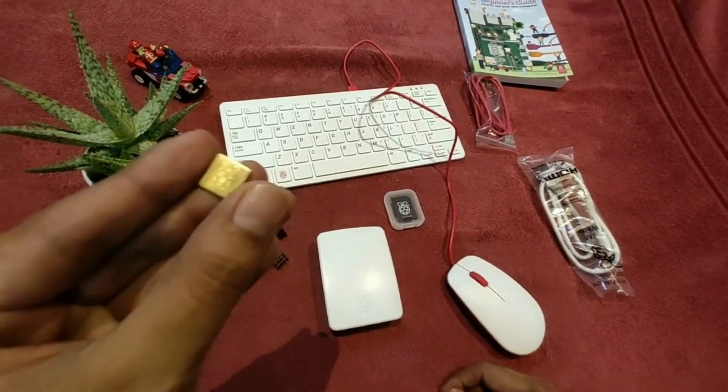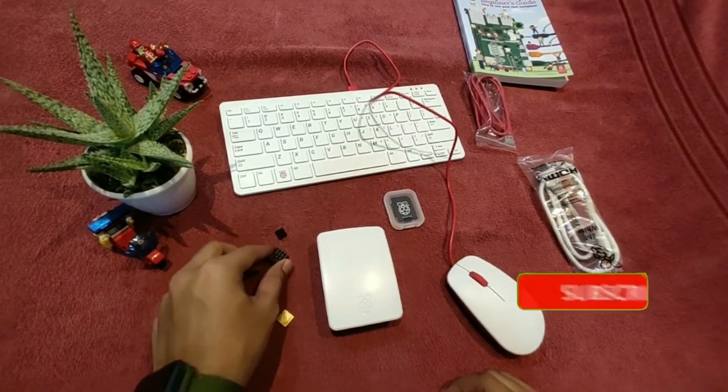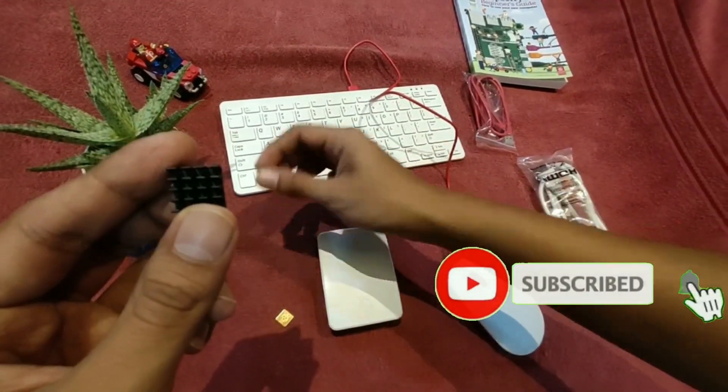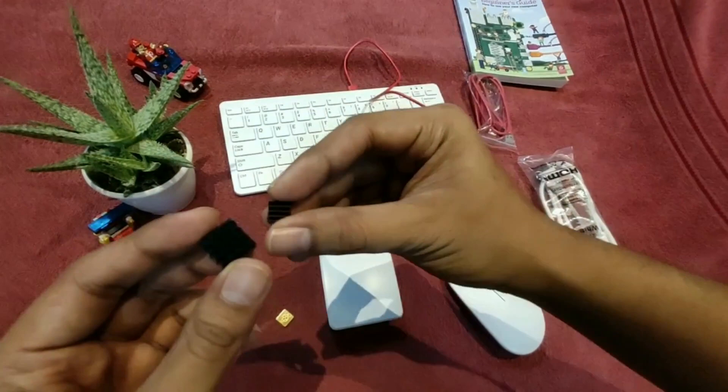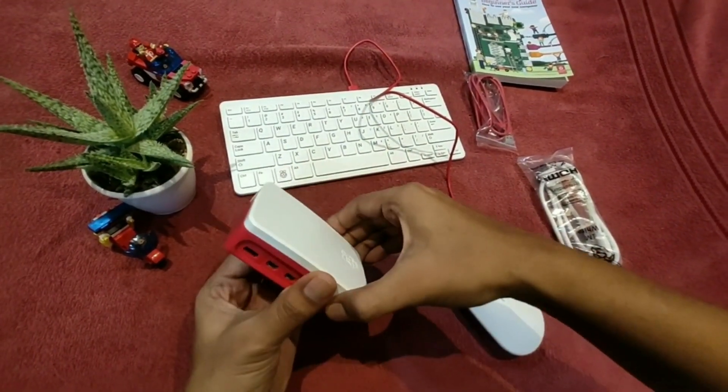And here is the heat sink which I purchased separately for the Raspberry Pi 4 to keep it cool. It comes with a set of three heat sinks. I'll put the best-buy links for the Raspberry Pi 4 in the description below.